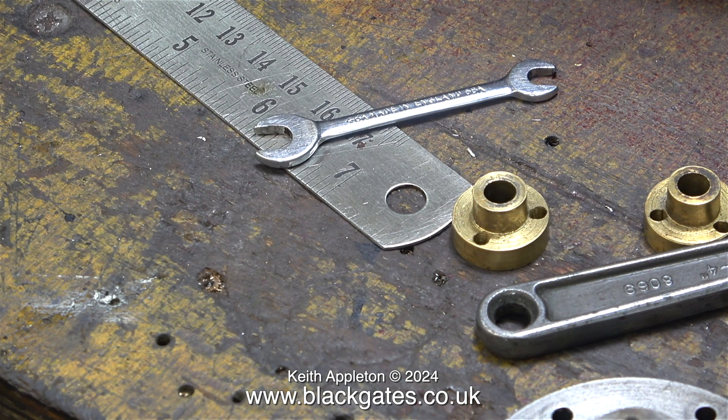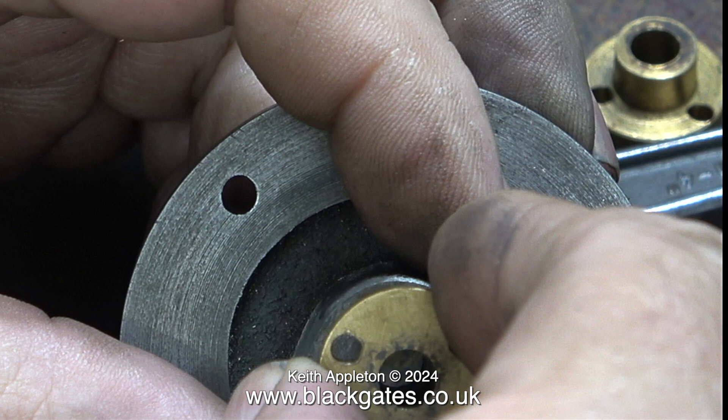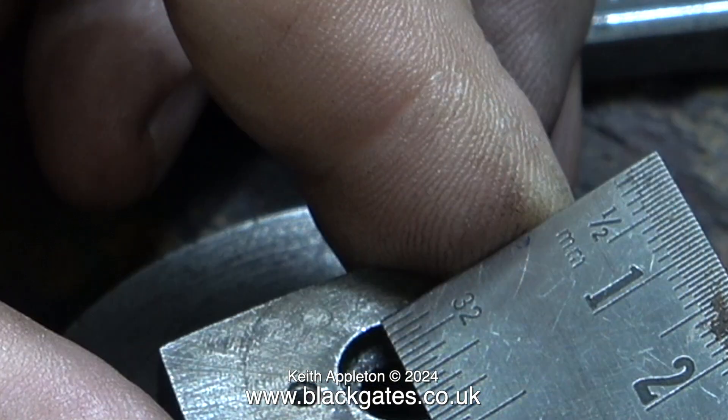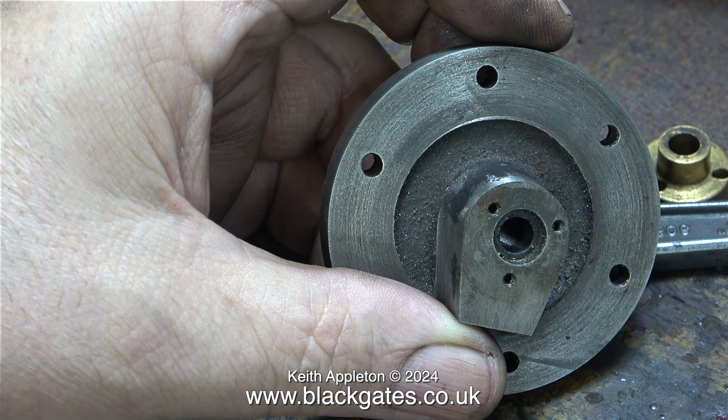These are the existing glands that came with the engine. I don't understand the logic in the way these glands have been made. The inner part of the gland does not fit in the hole - I don't think it's meant to compress the O-ring when it's in position. The diameter of the hole in the casting is three-eighths of an inch; I don't mean the hole all the way through - that's a quarter of an inch - just the end part of the hole where the O-ring goes.